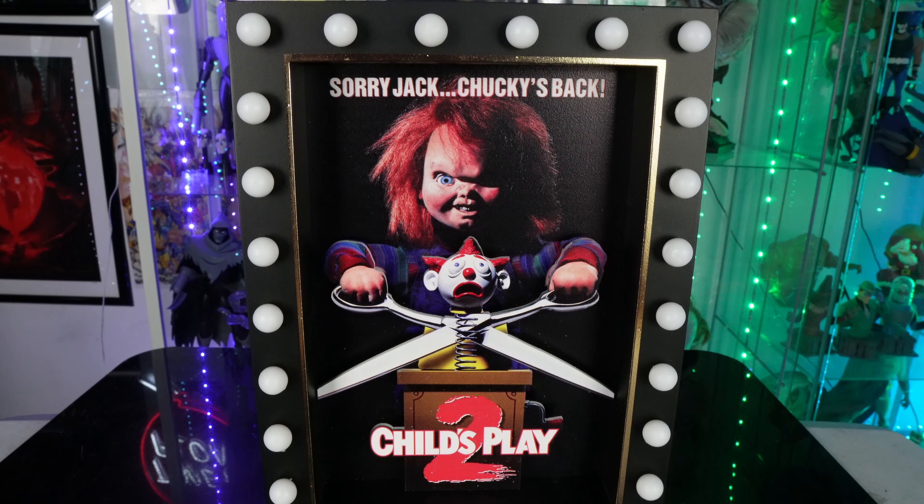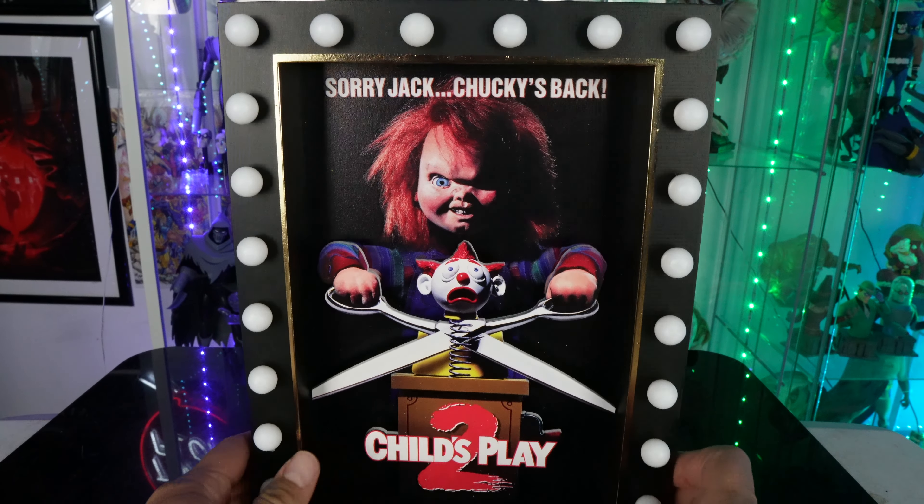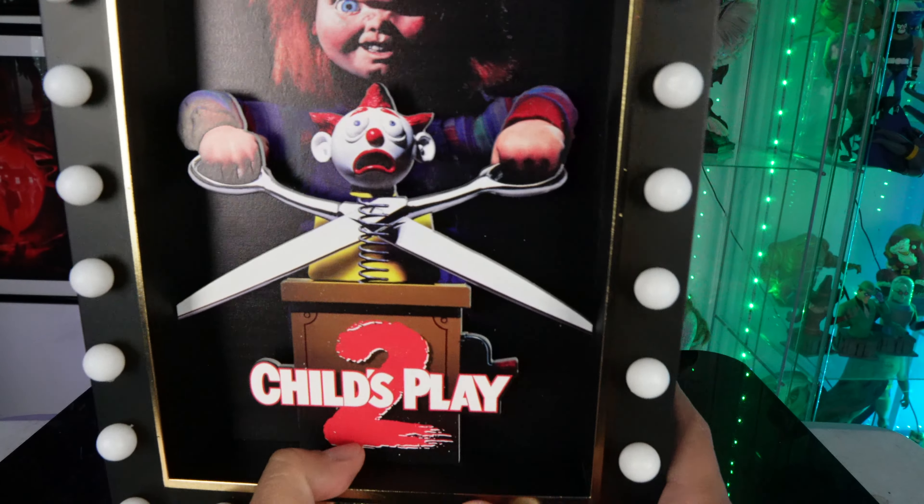What's going on guys? I'm back with another review and today we're going to be doing a quick review. This is something that I actually picked up at Spencer's. This is like a light box or a poster and it has a 3D effect to it.